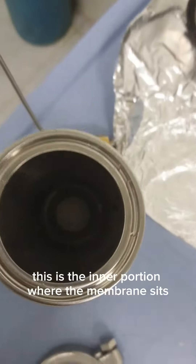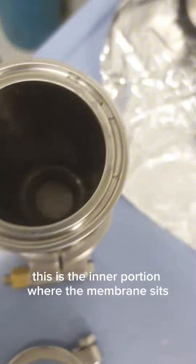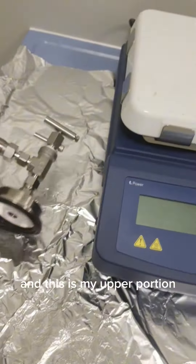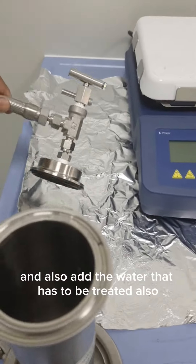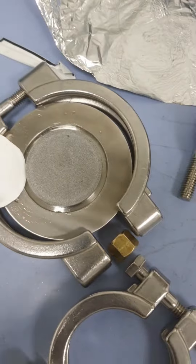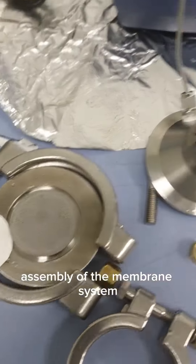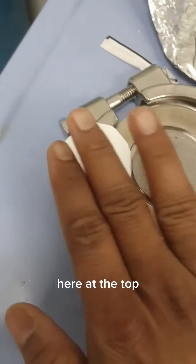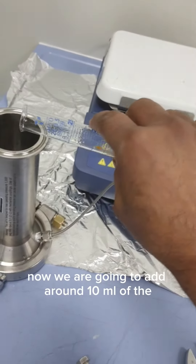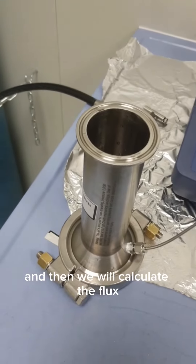This is the inner portion where the membrane sits. You can see I have already placed the membrane, and this is the upper portion — I will cap it up and also add the water that is to be treated. This is the inner assembly of the membrane system. At the top we put the membrane and then cover it. Now we are going to add around 10 ml of the sample here, and then we will calculate the flux.